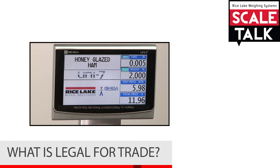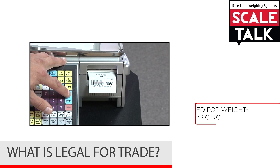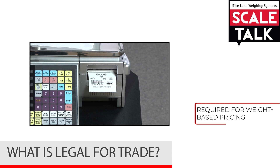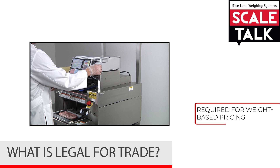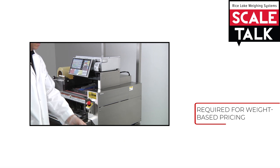What is Legal for Trade? In applications where customers are purchasing items based on a product weight, a Legal for Trade certified scale is required. This scale must meet certain requirements.